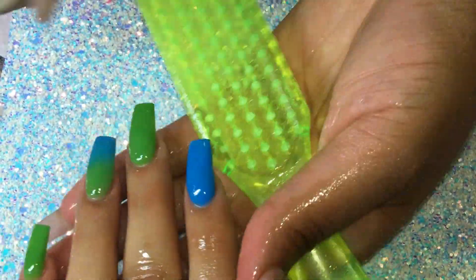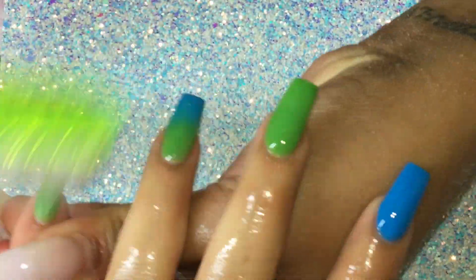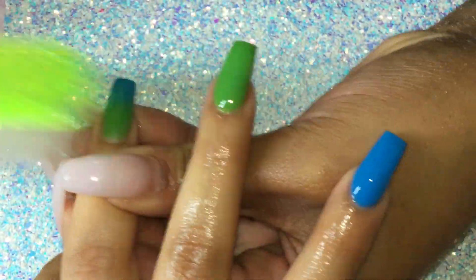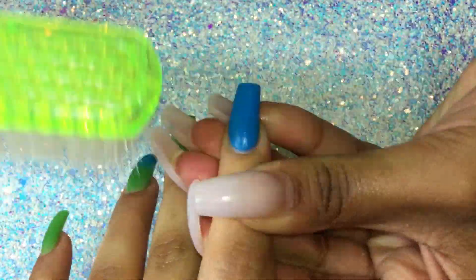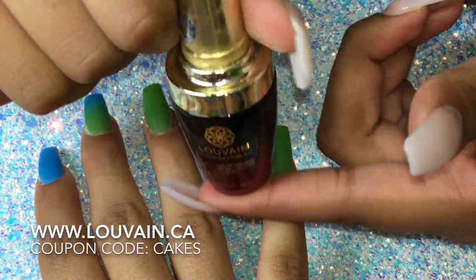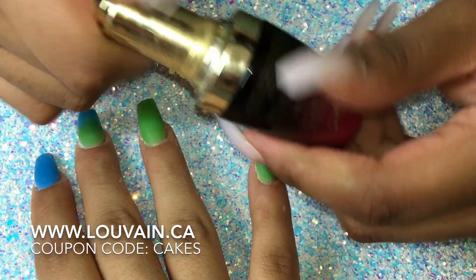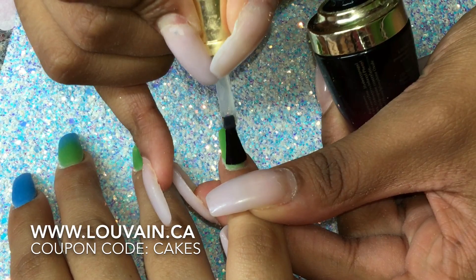When ready, I like to spray the nails with 90% alcohol and use my manicure brush to remove all the excess dust and anything that could have been left on the nails. After that is done, we are ready to use our gel top coat. I'm using the gel top coat from Louvain.